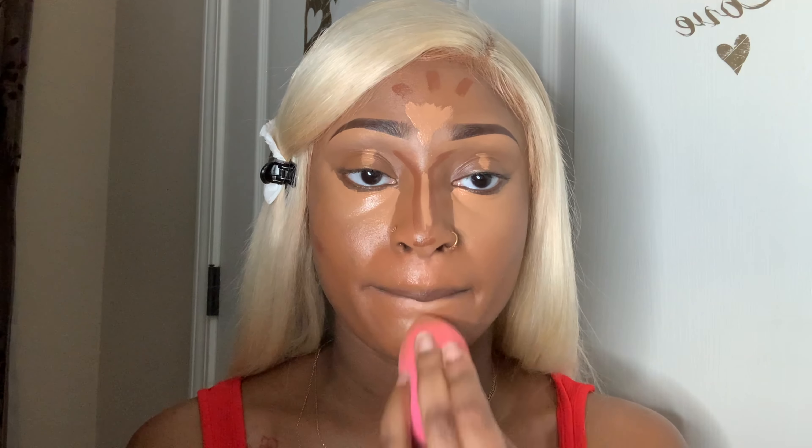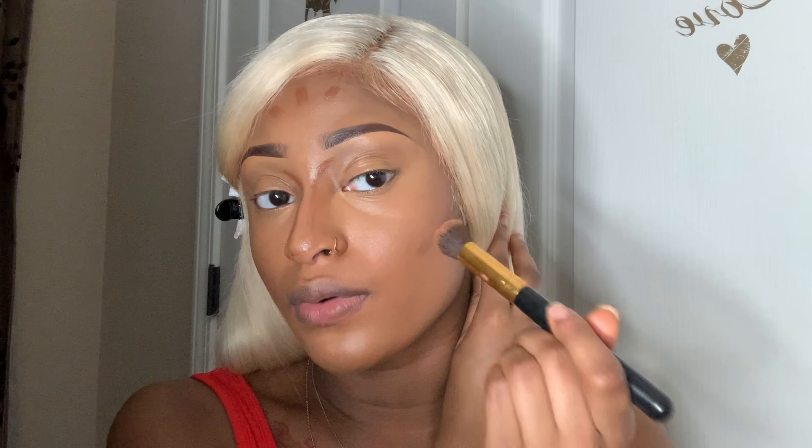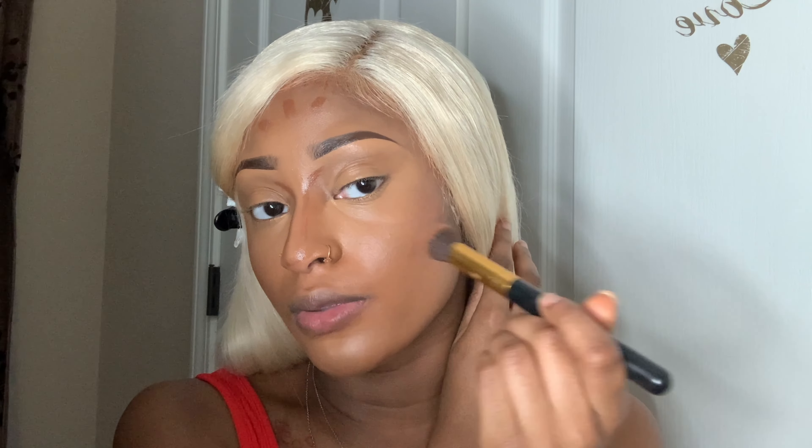I'm going to blend out the concealer that's been sitting for a bit. I take a medium-size brush and blend out my contour — you want to go upwards, not downwards. An upward motion. Then I take my blender and blend on the side of my mouth, using the excess on my blender to kind of sculpt out my contour.